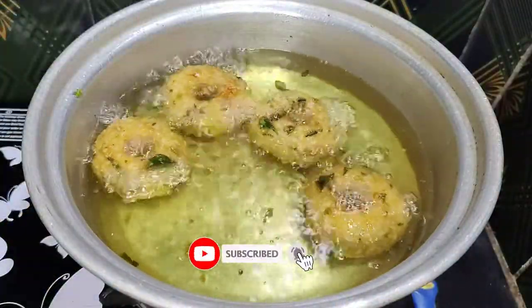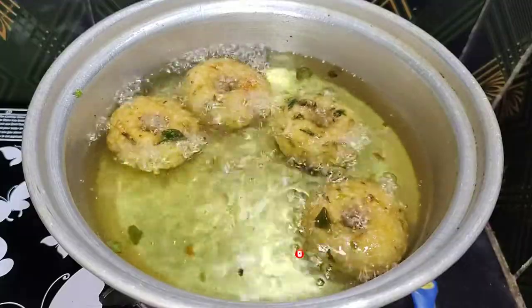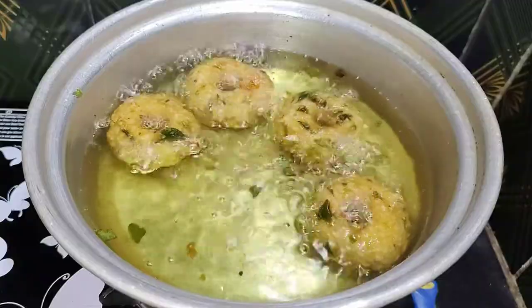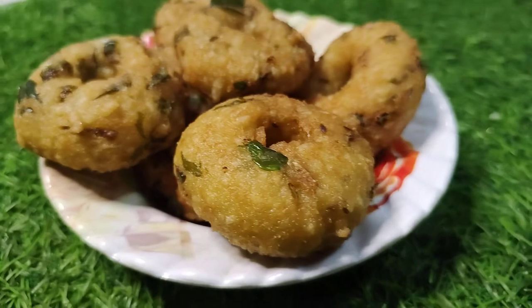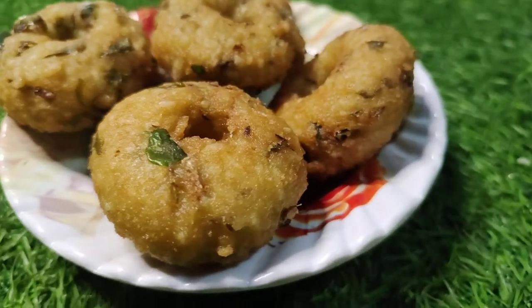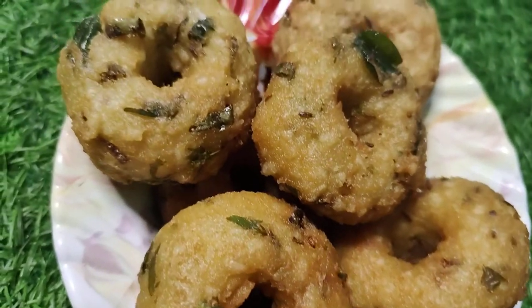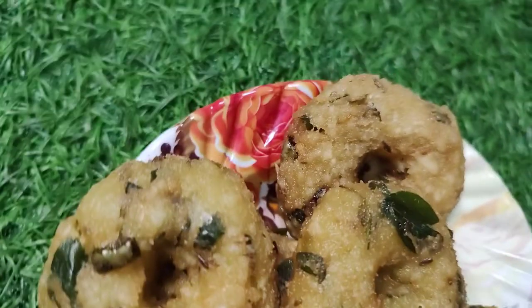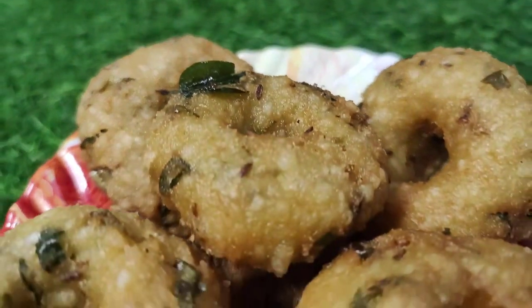If you want to fry it in golden brown color, you will need to serve it in a plate. If you want to make it very crispy, you will need to try it very well. If you want to make a recipe, please like, share and comment. Please like, share and subscribe. Thanks for watching.